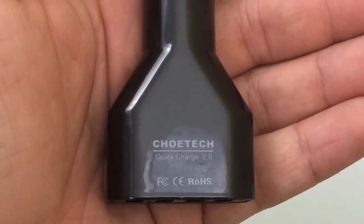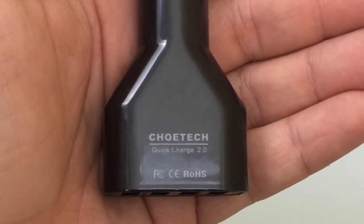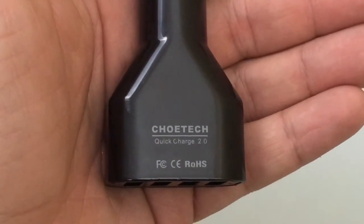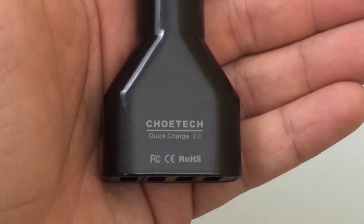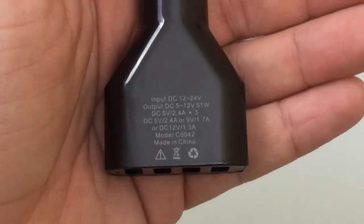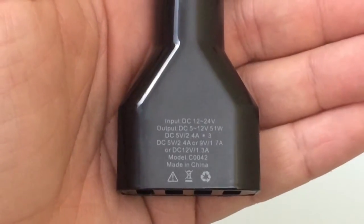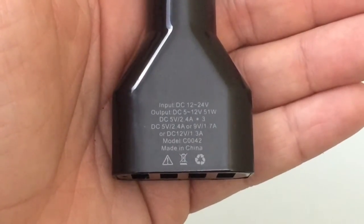Taking a closer look at the car charger, one of the things I wanted to highlight is that this charger supports quick charging technology — specifically Quick Charger 2.0. For those of you who are not familiar with it, this is technology that allows your phone to charge rapidly. The Galaxy Note 4 and the Nexus 6 have this technology, and most newer phones coming to market will support it as well. You'll notice that the charger, unlike other chargers, has multiple output ratings, because it has one port dedicated to Quick Charging 2.0.